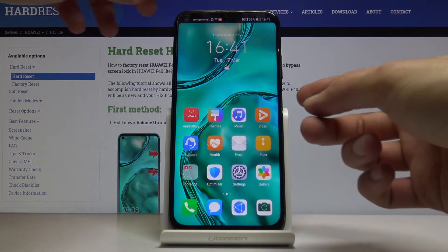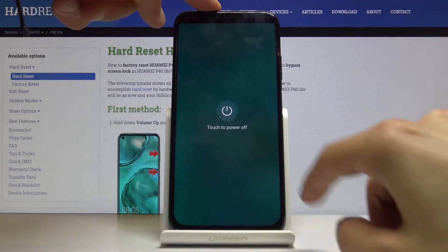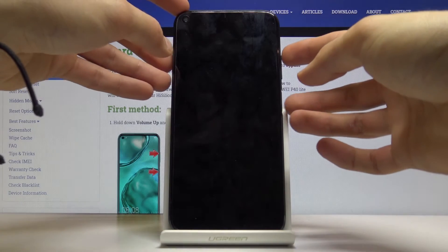To get started we will need to power off the device. Hold the power key and select power off and wait for the device to shut off. Now once it has, you then want to hold the power key and volume up both at the same time.